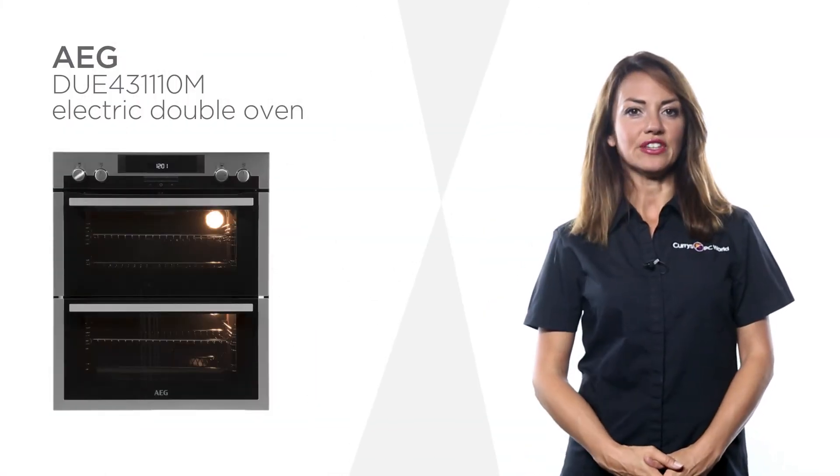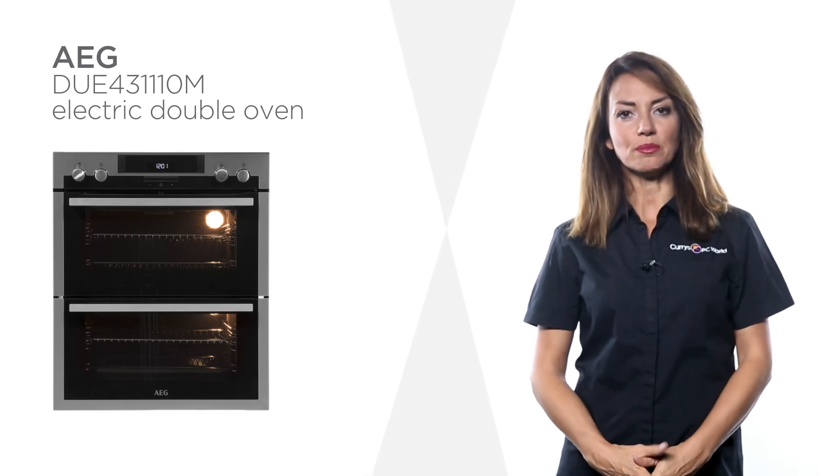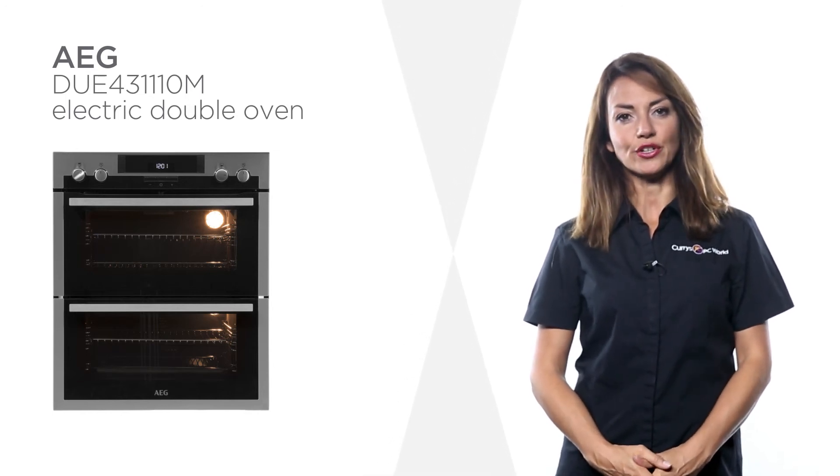Get creative with this stylish AEG electric double oven delivering sophisticated cooking to your kitchen.